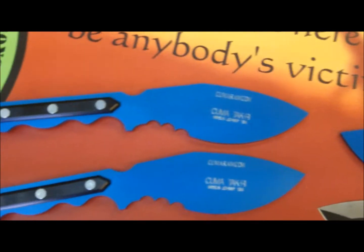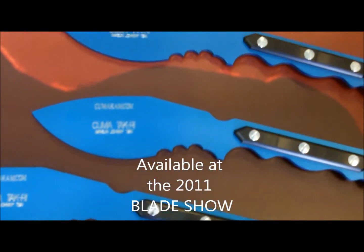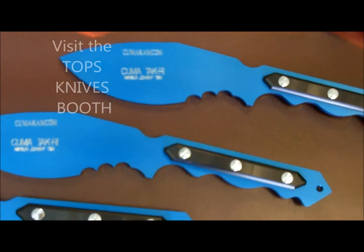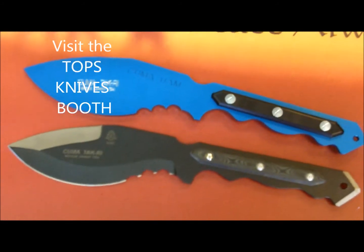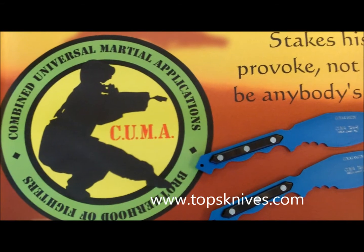My name is Waisen Johnny Tai. I just wanted to share these with you. I'm excited — they just came in today. The Kuma Takri itself is going to debut at Blade Show. We're going to have them available at the Topps Knives booth at Blade Show in June of 2011 — that's when you can actually purchase the Kuma Takri. I am hoping to have the DVDs done by then. Hope you enjoyed the video. Hope you enjoy your day. My name is Waisen Johnny Tai. Stay safe out there.